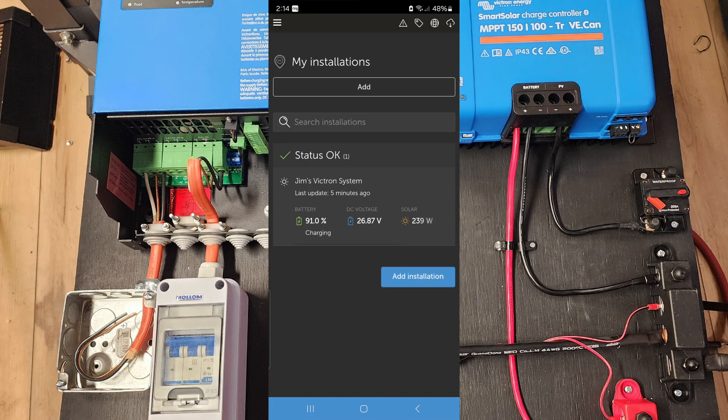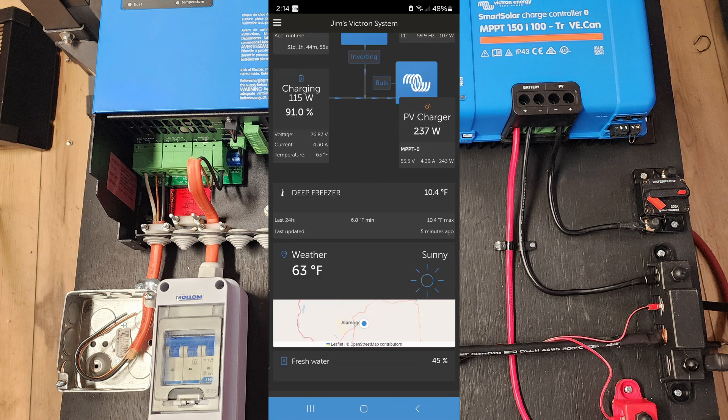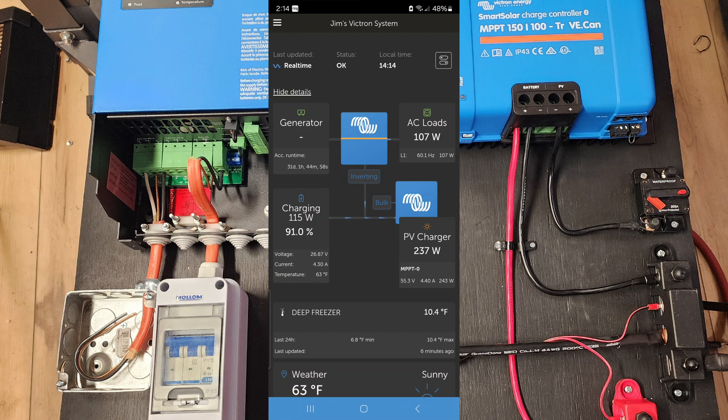Now if I want to, I can break out my phone, pull up my Victron app, go to Jim's Victron setup, and here's all the important data. You can tell that we're using 107 watts upstairs under the AC load. We're getting 237 watts of solar coming in — it's using that solar to put 118 watts charging the battery and 107 watts powering the lights. So we're running completely off solar right now. Below that you can see my deep freezer is at 10.4 degrees Fahrenheit, and my fresh water tank is at 45%. I can check this from literally anywhere in the world through my Wi-Fi. I can also turn on or off the grid, and it does this all automatically — when I have solar it runs off solar, and when I need the grid it switches to the grid.